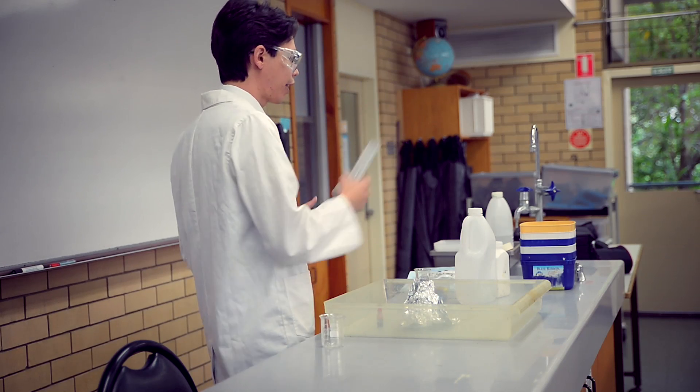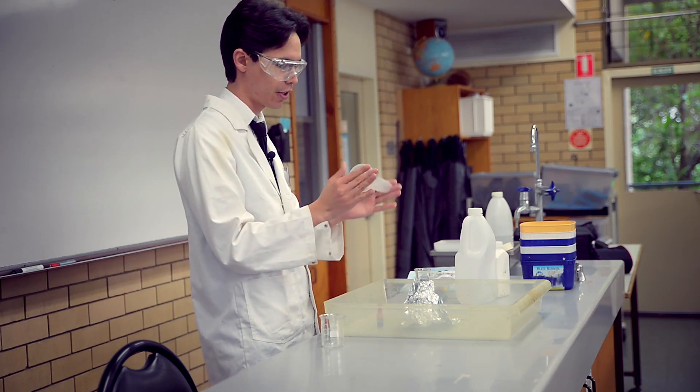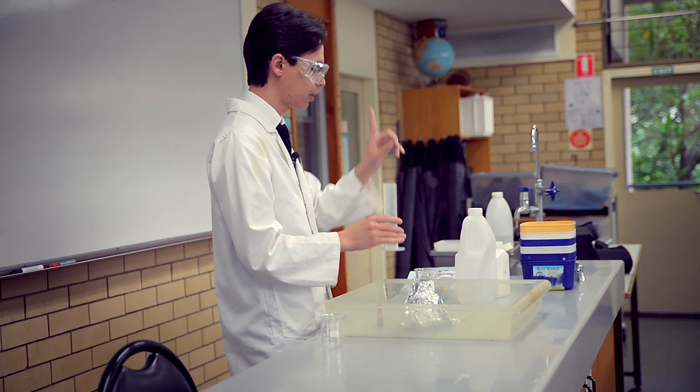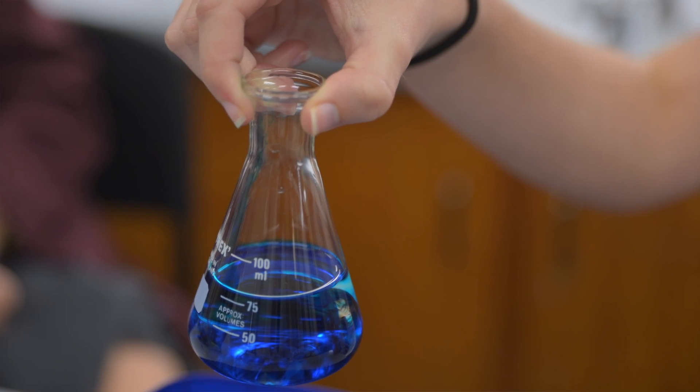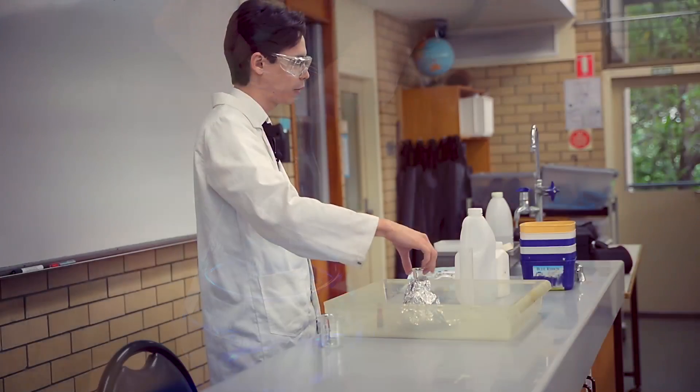You're going to make a volcano. You can use one of these — this is a measuring cylinder. Or you could use the conical flask, which I have over here. But the conical flask is made of glass, so you need to be very careful with that.